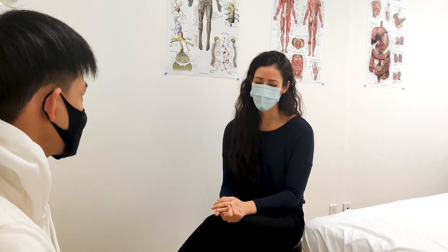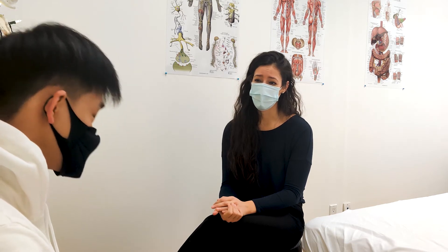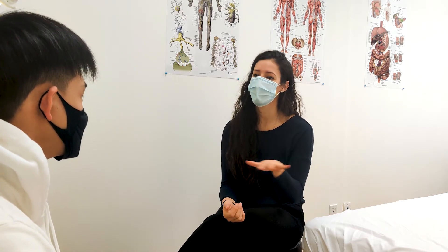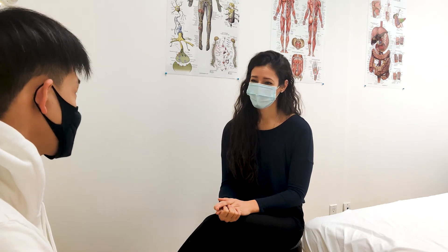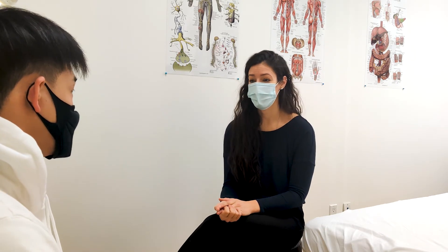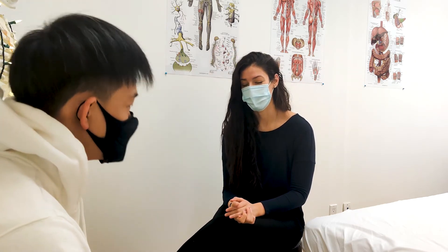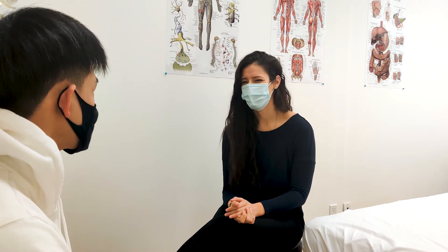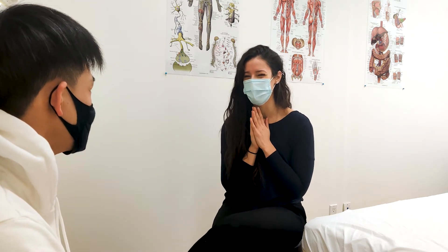I think a lot of people are in a similar boat — just struggling to stay active right now. We're in a maintenance phase. People working through COVID at home — we probably slip like crazy too. You think people are home and can do whatever they want, but people need more discipline at home. Just keep strong — that's my overall message.